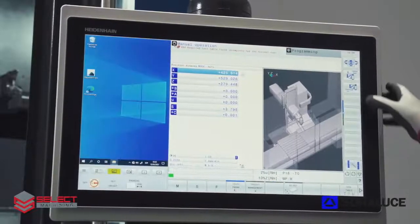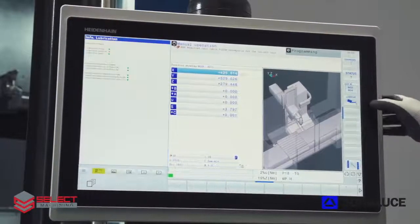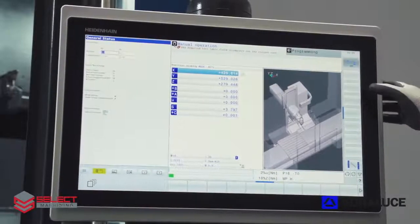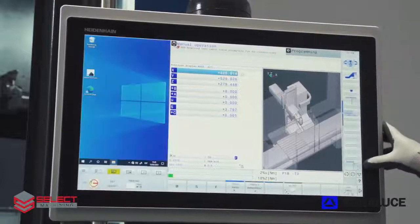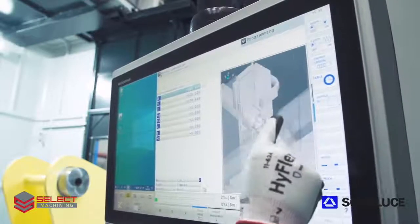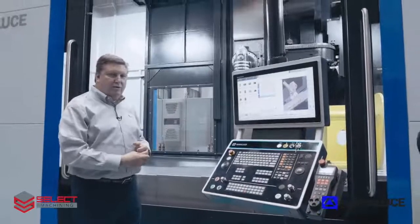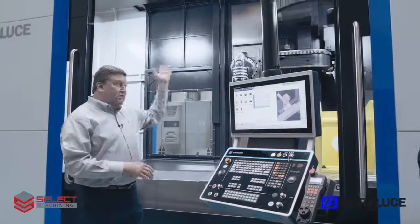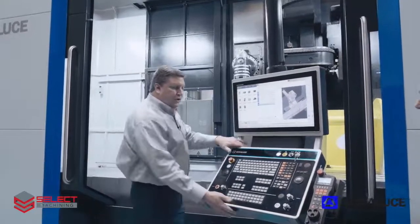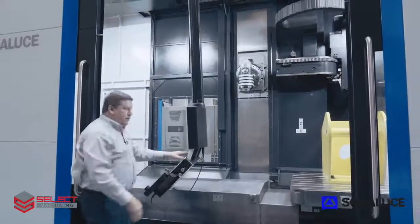This is the standard operator panel for the machine. For this machine it has the optional wireless handheld pulse generator, so the operator can use it without having to worry about being tethered to a cable. Another feature of the TAD-25 in the control system is that we can operate the machine both from the front and the back of the machine. The CNC control panel is positioned in the front, and thanks to the linkage in the arm that holds the control, we can easily maneuver it to the back of the machine just by pushing it straight through the door.